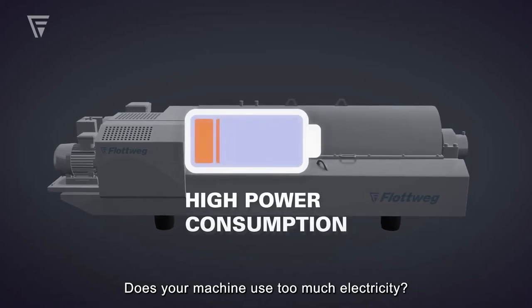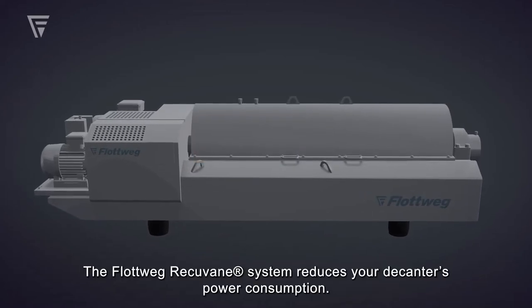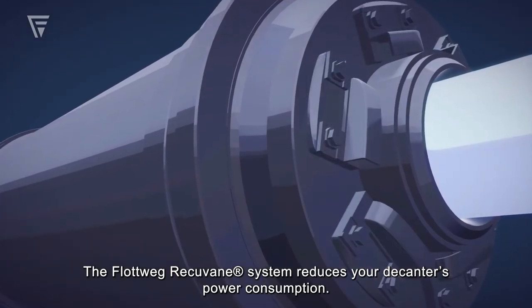Does your machine use too much electricity? The Flotweg Recuvane system reduces your decanter's power consumption.